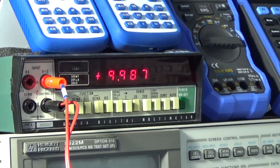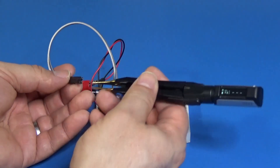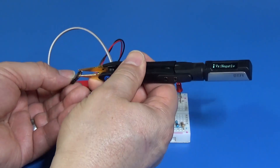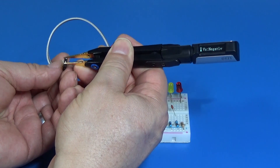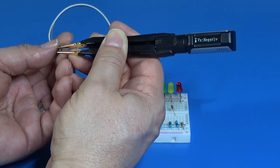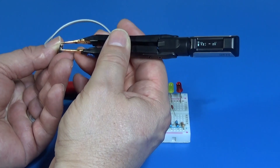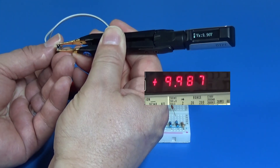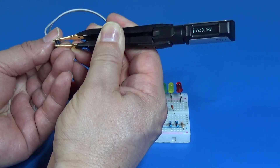My voltage reference looks a bit messy today with this wire adapter, but this is for the tweezer, so let's compare the voltage. We can get negative polarity, but this device doesn't detect negative polarity, so we have to invert the position of the tweezer. Okay, not too bad compared with the voltage reference.